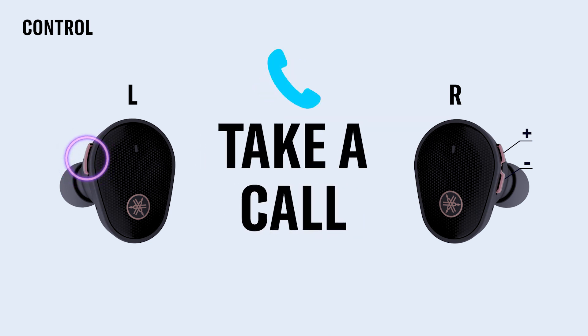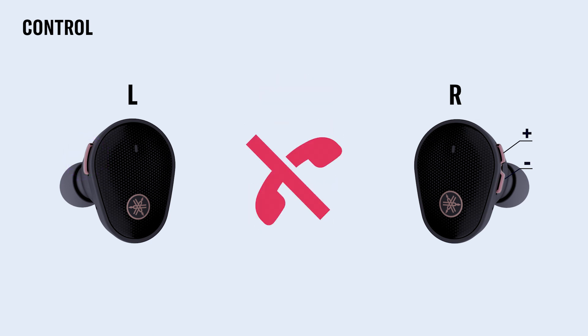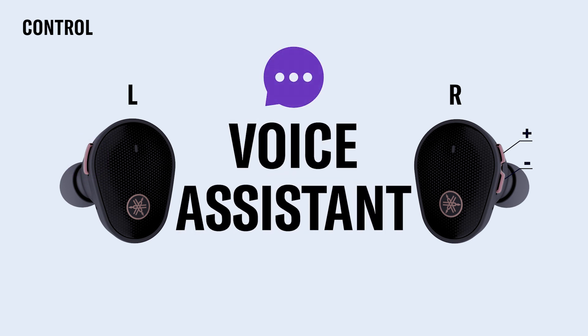To answer a call, press the function button on the left earbud during an incoming call. To end the call, press the same button for about a second. Don't want to take the call? No problem — ignore it by holding down the function button on the left earbud for one second. If you need an extra hand and want to summon your voice assistant, press the minus button on the right earbud for one second and you're good to go.